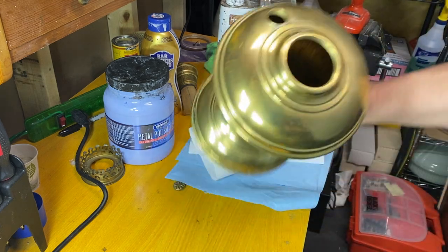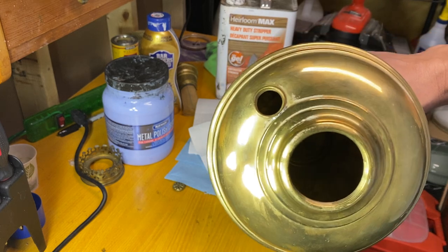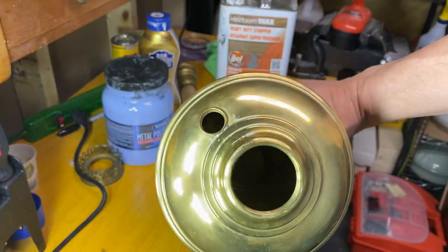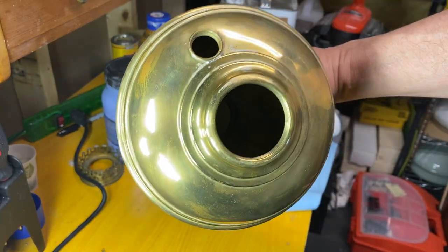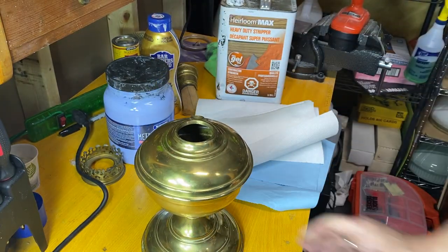Another thing you want to clean is the inside. This one is extremely clean - I just about never ever see them perfectly clean to start with.